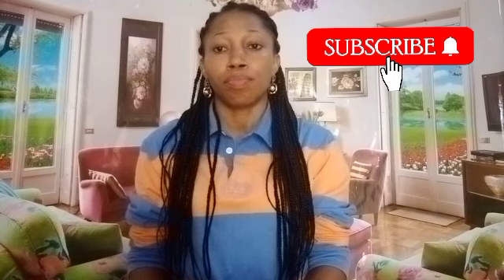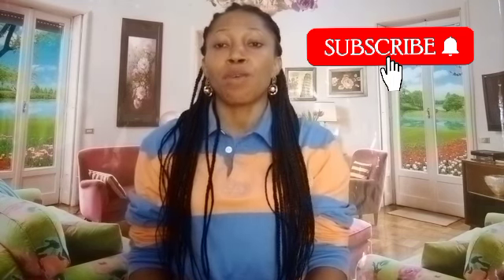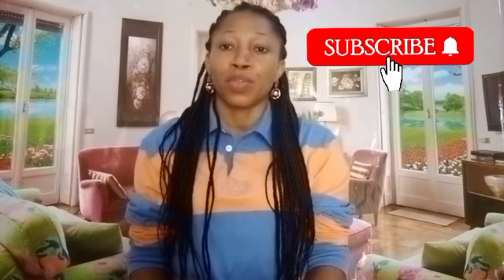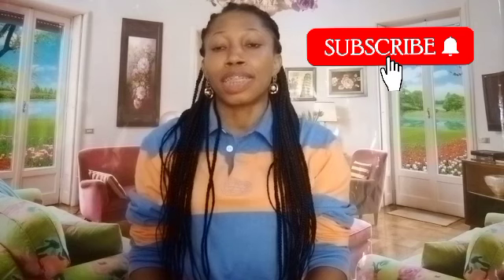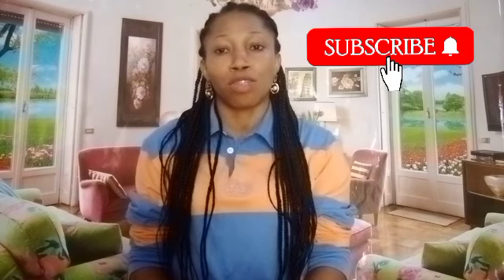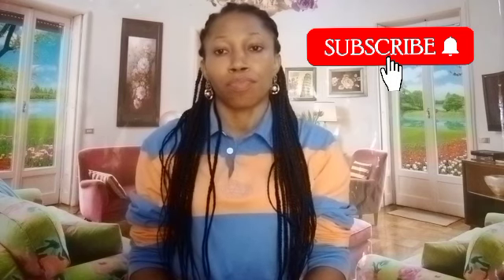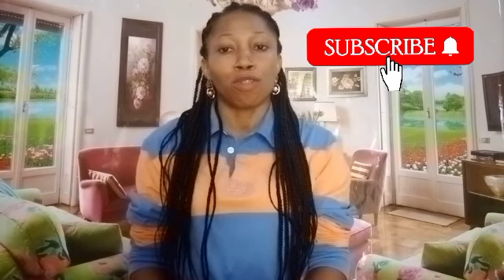Good morning, good afternoon, good evening everyone, depending on wherever you are watching me from. You are welcome back again to my channel. Here I share spiritual tips and health tips. If this is your first time, please don't forget to press the red button, subscribe, like, comment, and share my video with your family and friends.